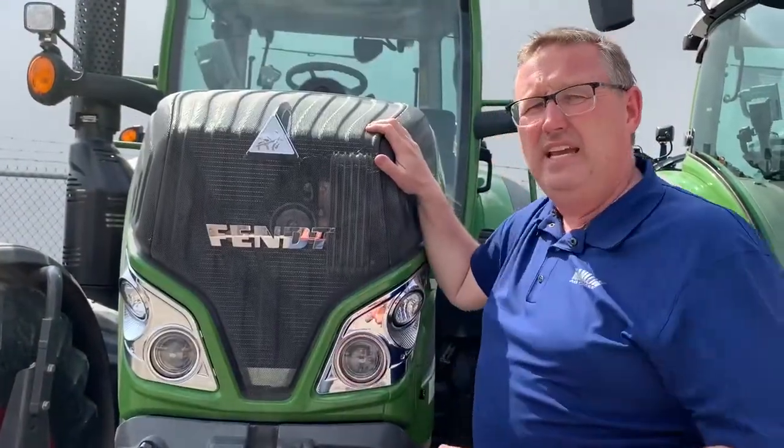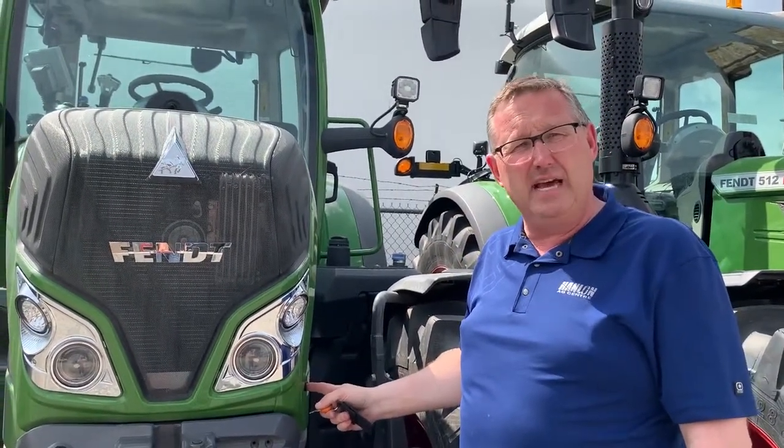So basically if you have a hood that still has it — we've been gutting them out for about the last six months — but if you have a hood that has that button and you have to put your key in there, give Ken or Michael a shout. Next time somebody is out for a service on your tractor or to check something out, it's about a five minute job and they can gut that out and then you don't need to use your key anymore. Hopefully that helps you out.